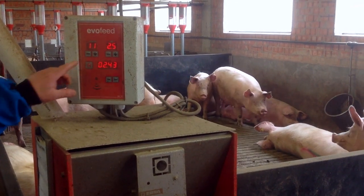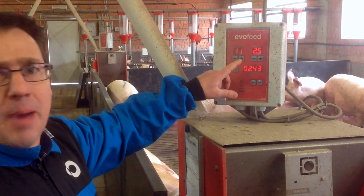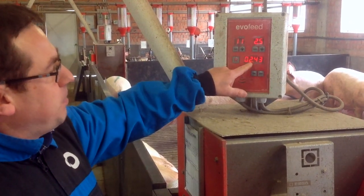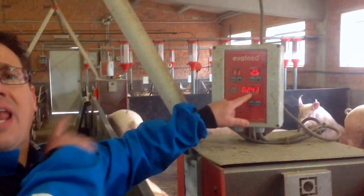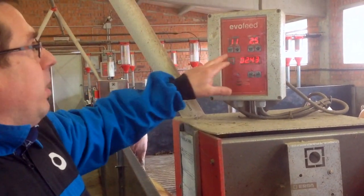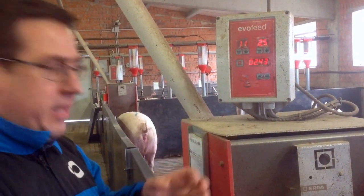The control is very simple. Here you put the number of sows in the group, and the other display shows the average kilograms per sow per day. In the total kilogram display, there is the real consumption of the last 24 hours. Here, introducing the number of sows and the kilograms per sow per day, the system calculates a waiting time between doses.